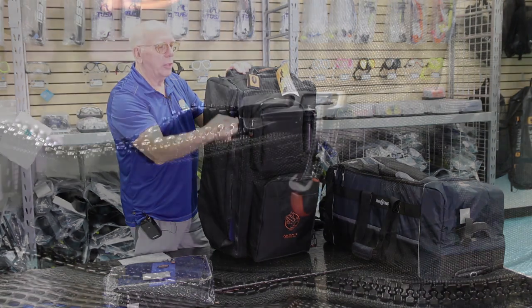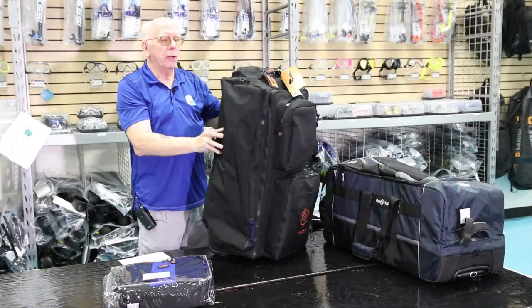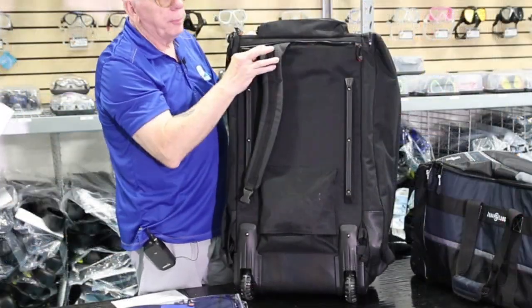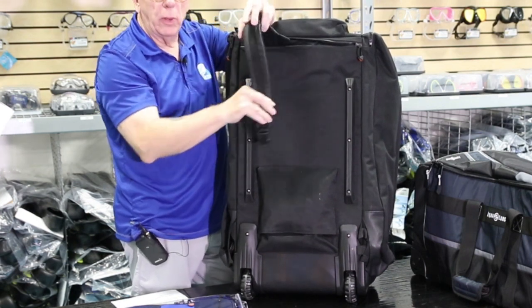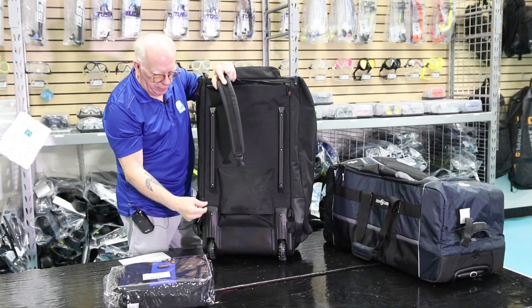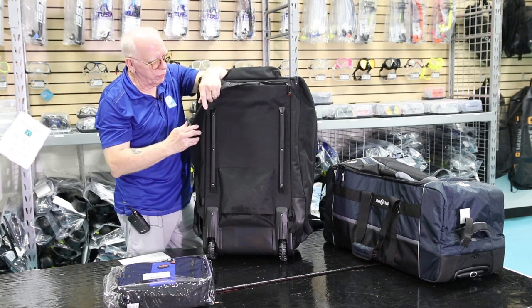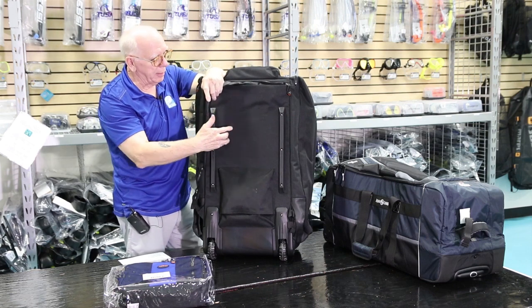All the zippers have little pulls on them that make it much more convenient to deal with. Back here on the back, of course, we've got wheels. There's also a little handle on the bottom. And underneath this zipper here are your backpack straps — they tuck down and hide away. In a little hidden pocket is the connection where you connect them up to make the backpack work. There are also a couple of stiffener rails that run up and down each side to make the bag a little stiffer.